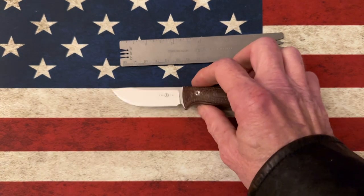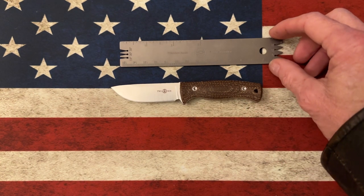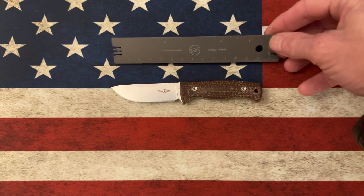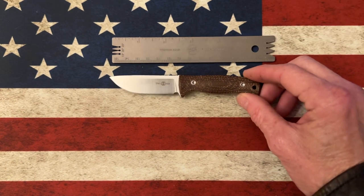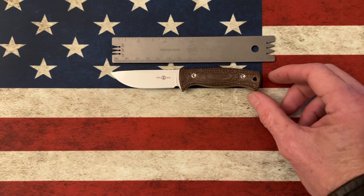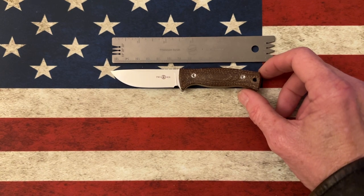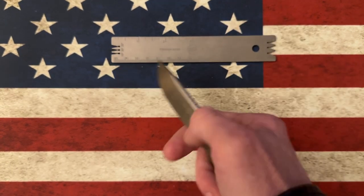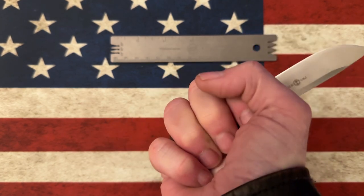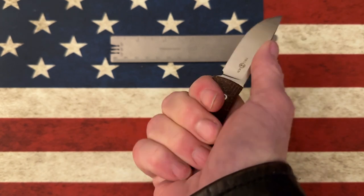The first one I picked up was this little Tucson TS-247. The ruler is six inches, so this little knife overall is right around five and a quarter inches with about a two-and-a-half inch blade. This little guy is M390 in micarta — it fits three fingers really well, and I can get four fingers around the knife.